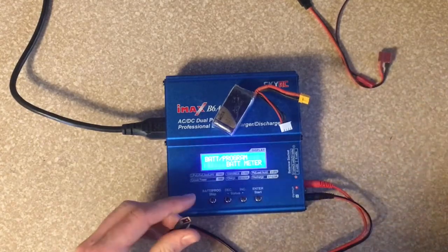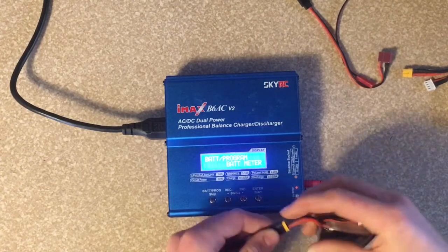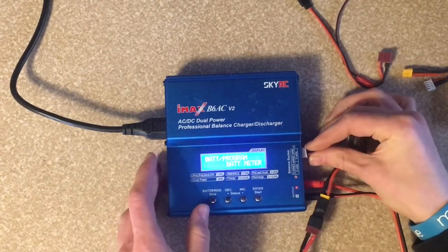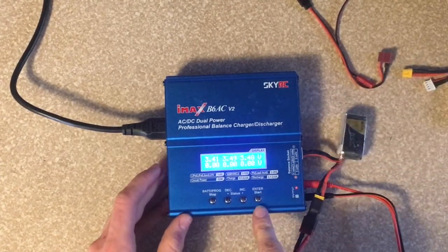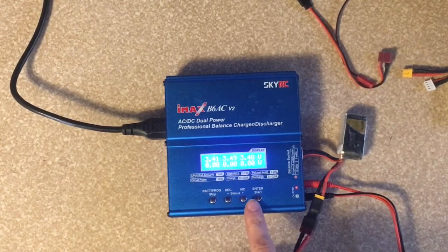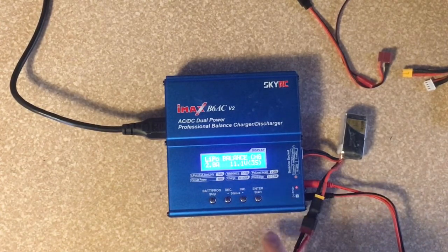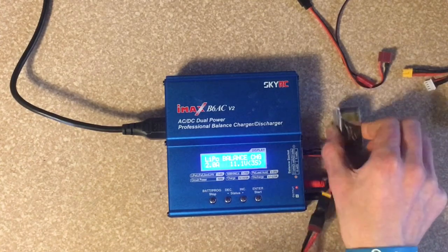Set it aside and then I'm going to plug this one in. Push start — and you see this one's at 3.4 volts and I know it's a dead battery. So let's exit out of this, go over to LiPo battery, push start, and this is a 3-cell battery.